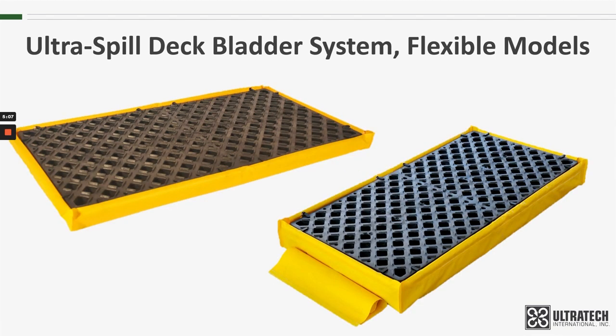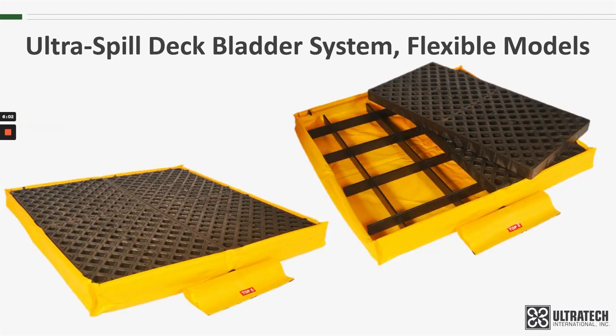When we look at the Spill Deck and Spill Deck Bladder System side-by-side, you can see that there is a significant height difference. The Spill Deck is 2.5 inches tall, and the Spill Deck Bladder System is twice the height at 5 inches tall. A look inside the deck will show you where that height difference comes from. With the bladder systems, we use a support platform underneath the grating, and you can see in this picture how that support system is created using a grid network that locks in place to support the grating and the drums on top.